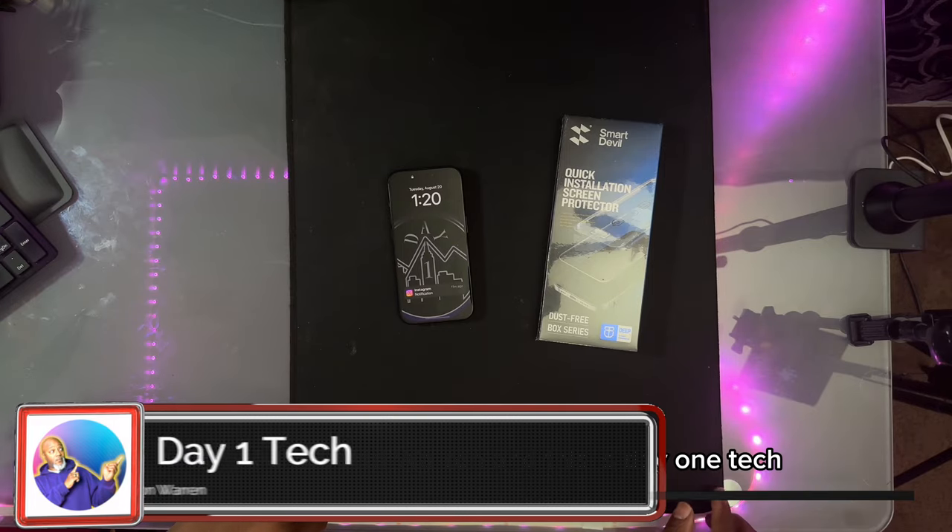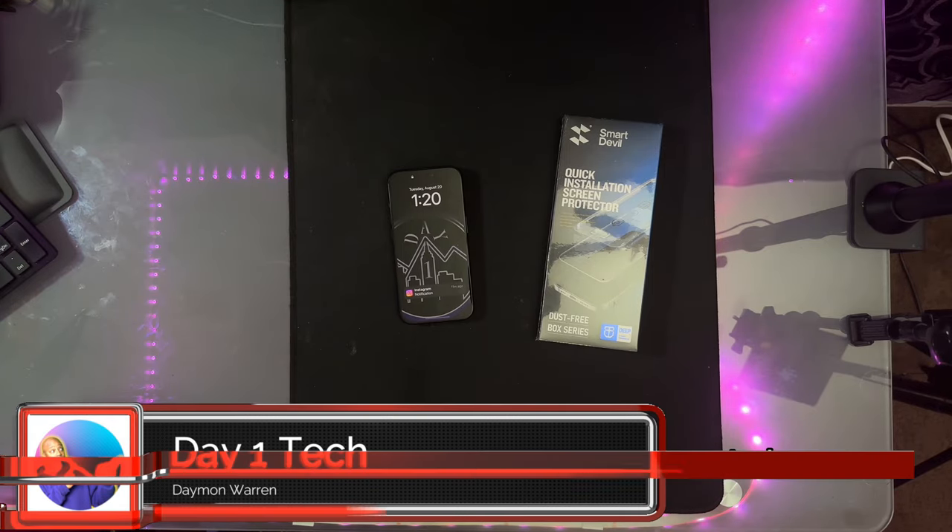What's up, peeps? Thanks for joining me. My name is Damon Warren, and this is Day One Tech.